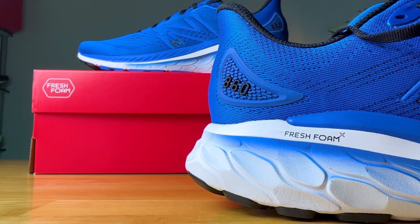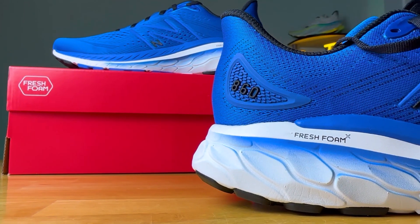It's a triple foam setup with the completely redesigned New Balance 860 V13. Let's run with it.